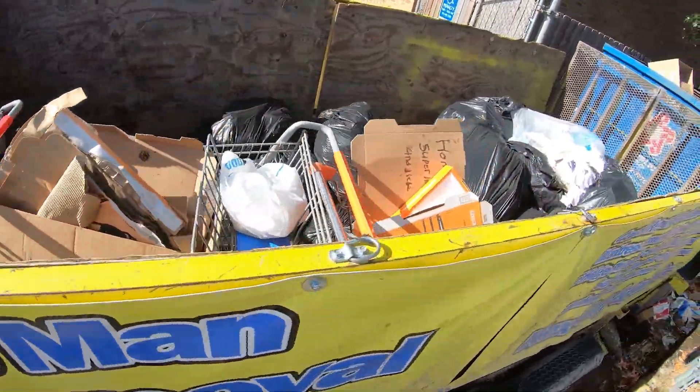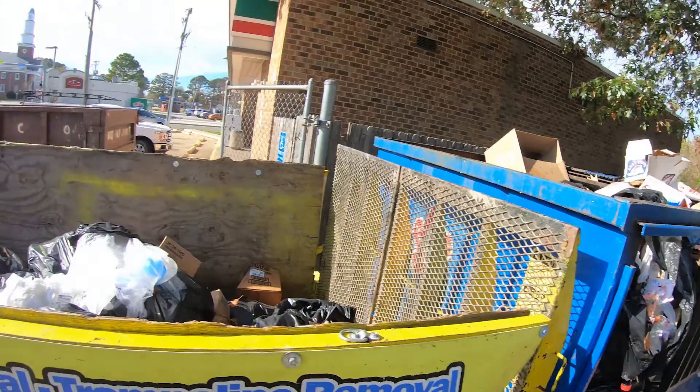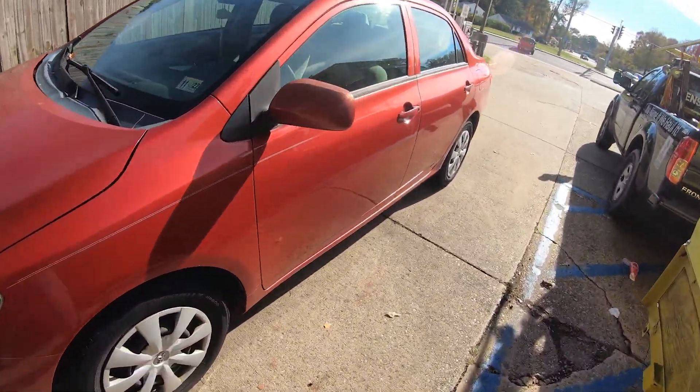I'm back. So we just finished up with the dumpster enclosure clear out. Yeah, it was pretty easy. It was about a quarter to a half load, depending on how you look at it. But we loaded all that stuff up. There's a couple of things on the side — that was actually the majority of it. And then we just leveled the top so that Republic Services can pick it up, because otherwise they just won't.